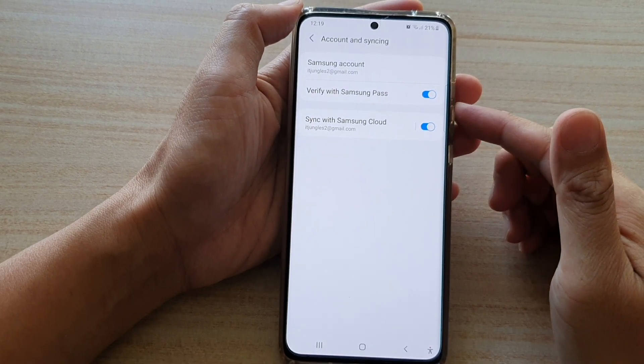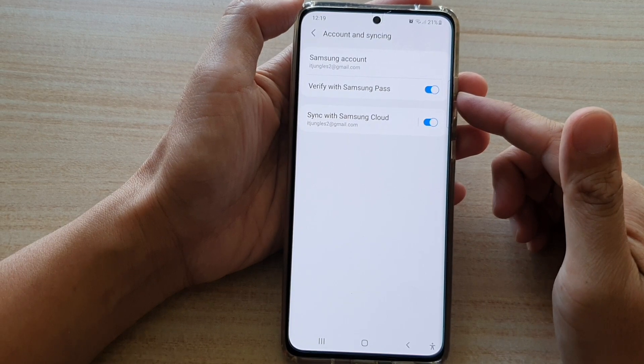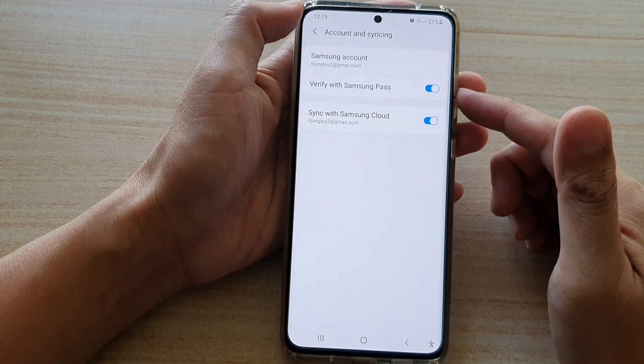Hi, in this video we're going to take a look at how you can enable or disable Verify with Samsung Pass for account and syncing on the Samsung Galaxy S21 series.